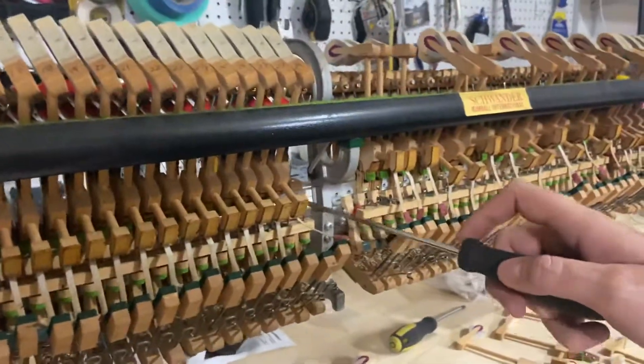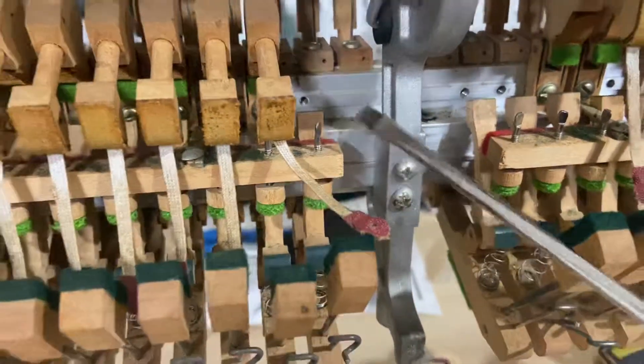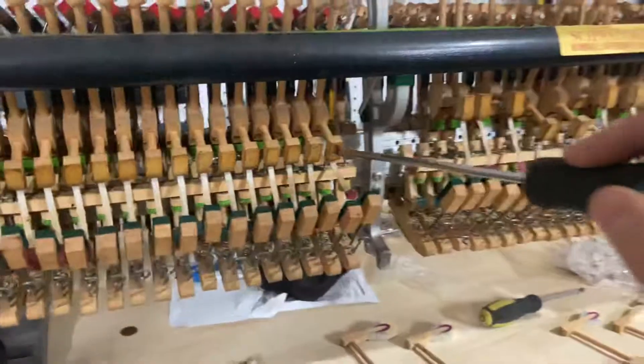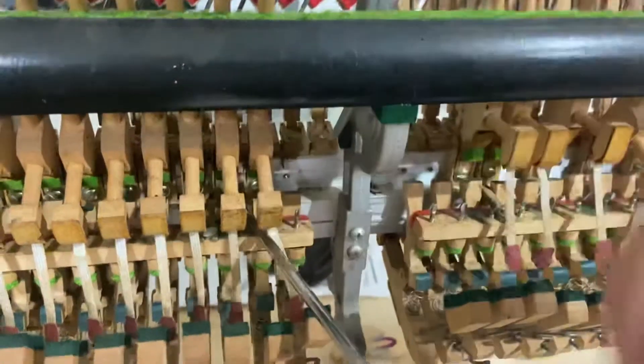You have to be really careful not to strip the holes, because if you damage that hole the screw won't go back in again — so you can't really make a mistake with these when screwing. I'm going to unscrew it and just push hard, make sure it's coming out as straight as possible.